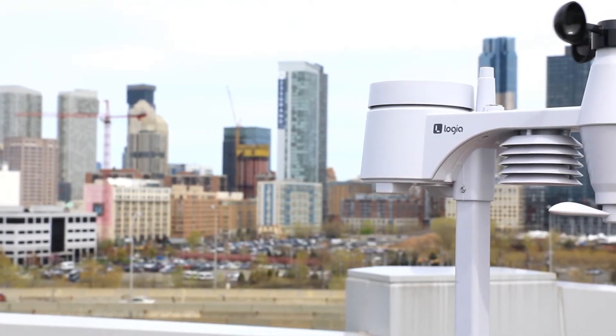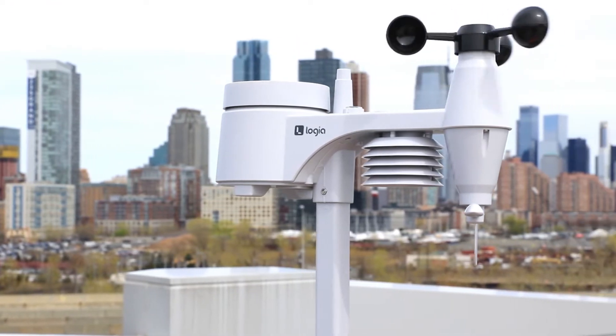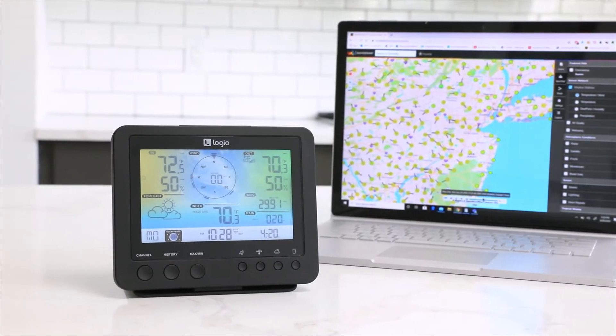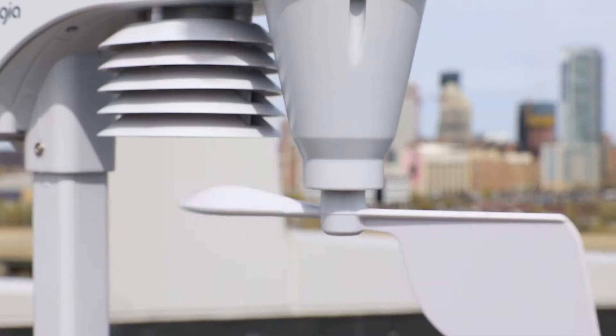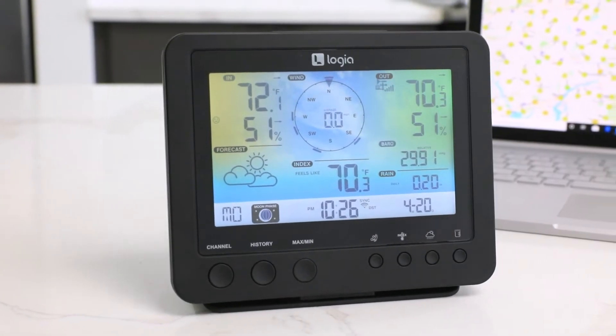You don't need the morning news or an advanced degree to enjoy precise, personalized weather reports in the comfort of your home. The 5-in-1 weather station from Logia accurately reads and displays outdoor temperature, humidity, wind speed, direction, rainfall, as well as ambient indoor temperature and humidity.